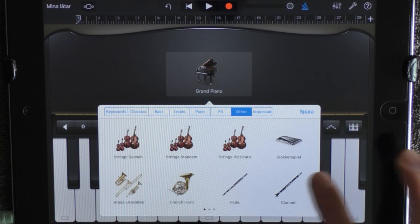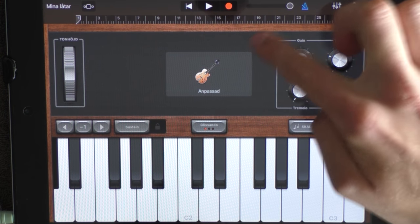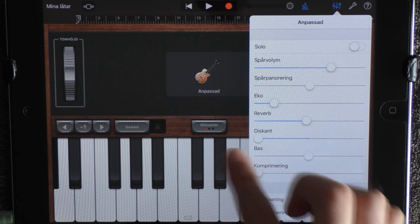You want to choose Other, next page, and Classic Clean. Add these like this, then click here and remove the treble.